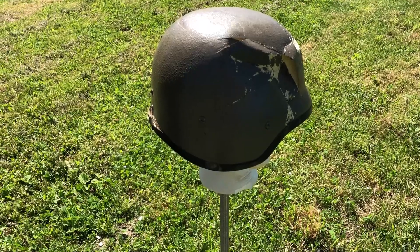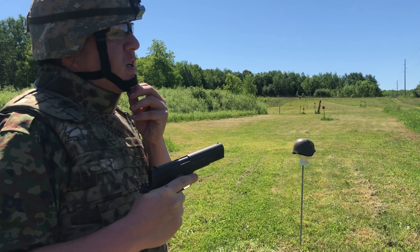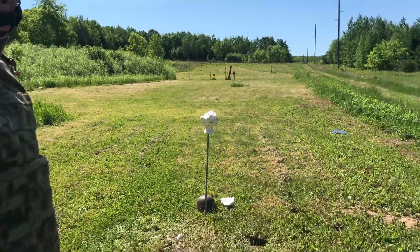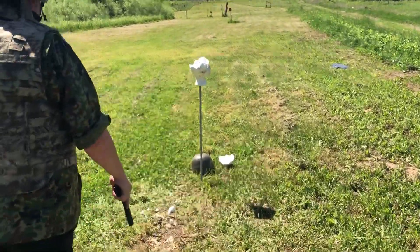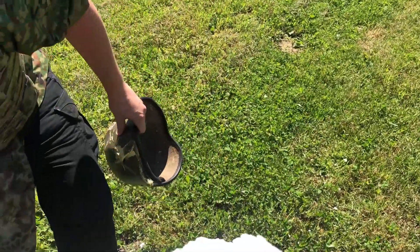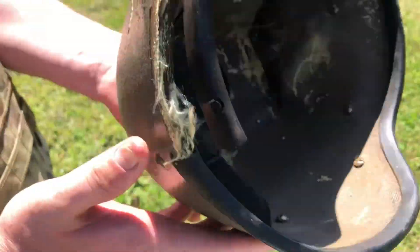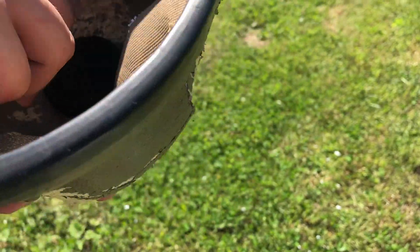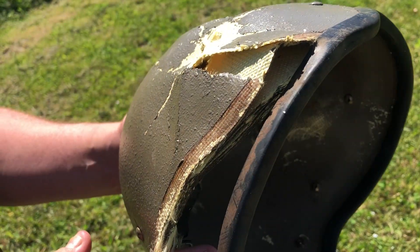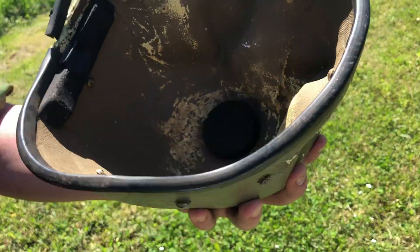Now we're going to use a 230 grain .45 ACP full metal jacket out of a Colt 1911 pistol. The styrofoam head kind of gives away what happened with that shot. The .45 has some energy to it — it caught the round, but the energy transfer would have been catastrophic to the wearer. Just the energy of that blowing off the head would have been catastrophic.